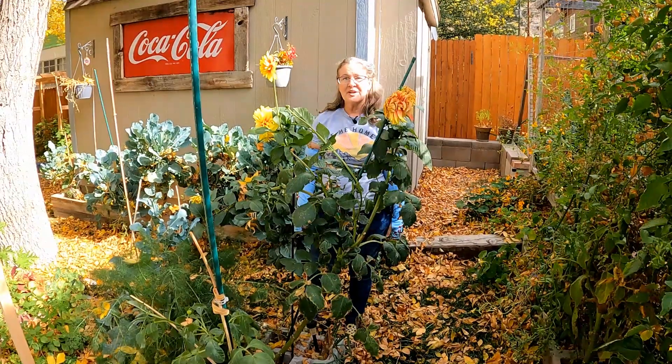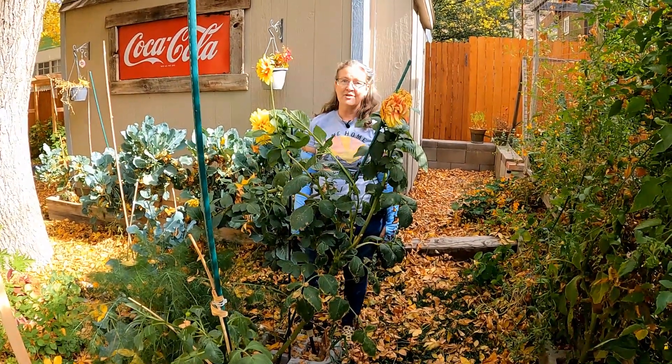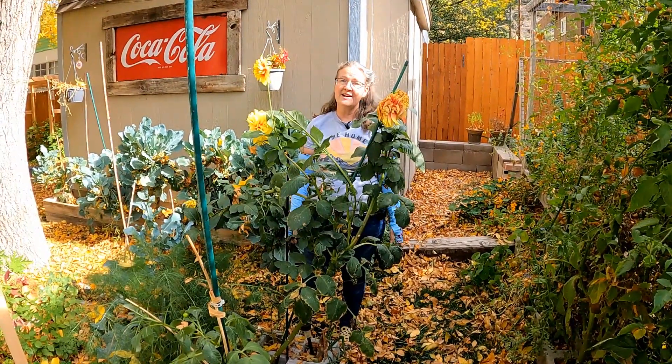I'm going to set up the camera and we're going to do a time-lapse showing you us completely taking this garden bed down, because now is the time of year where the weather is getting cold and we have to do this.